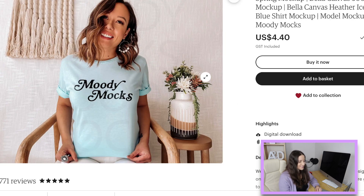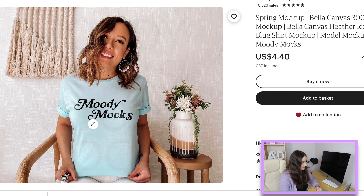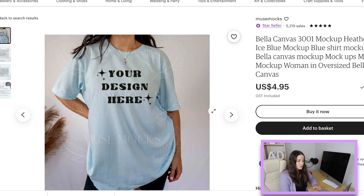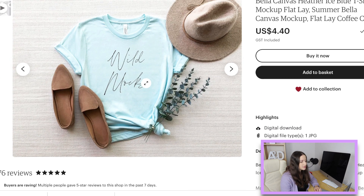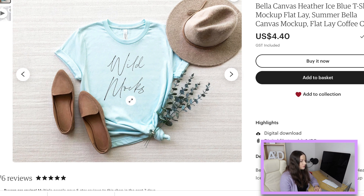Here's a heather ice blue mock-up I own — it's fantastic because her hair is out of the way and it's a great canvas for a really big design. She's pulling the shirt down at the bottom so there are no lines where the print would be. Kerry is very affordable at about four US dollars. There's also an oversized heather ice blue option, and a flat lay heather ice blue at $4.40 — the shirt is all that same color with no shadows.